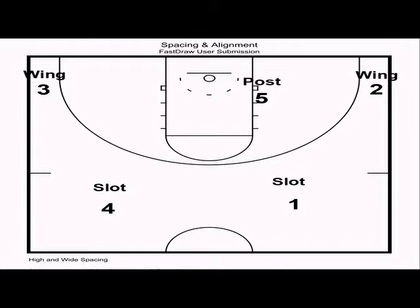We want all five players on the floor to maintain 18-foot spacing. In most motion offenses we want 15 to 18 feet of spacing, but with this offense, in order to create proper driving lanes and cutting lanes, we want 18-foot spacing.